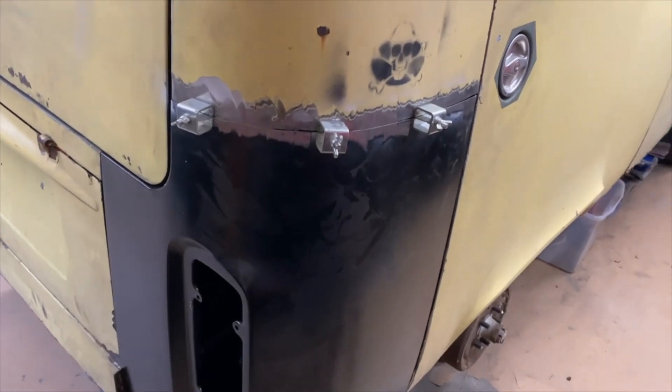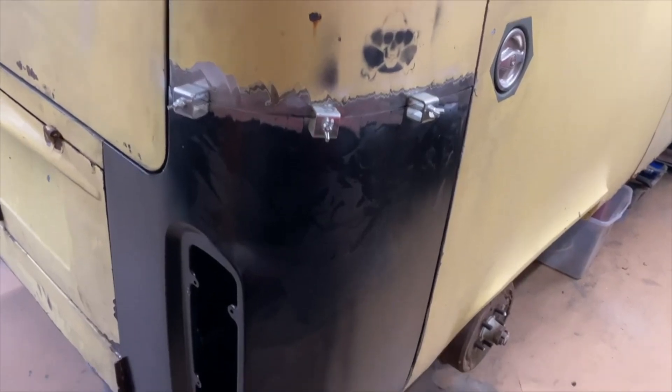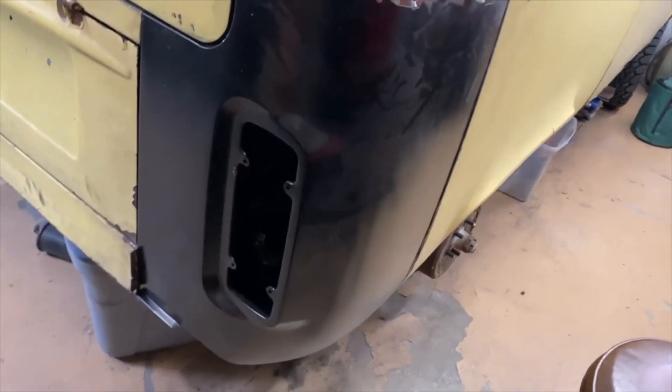Alright guys, it's been a couple of weeks so I haven't been able to do anything, but I did get out here and fit this stuff up, so today I'm gonna do some welding.